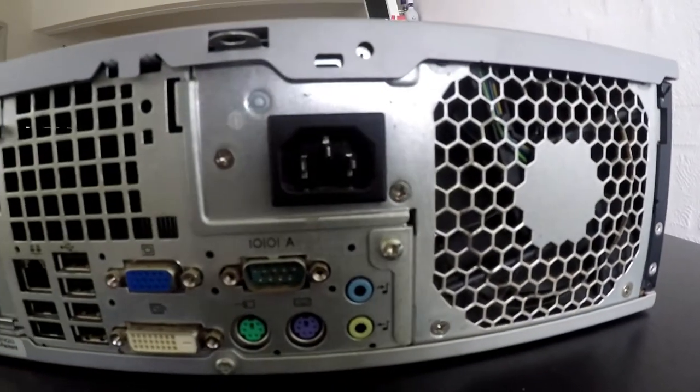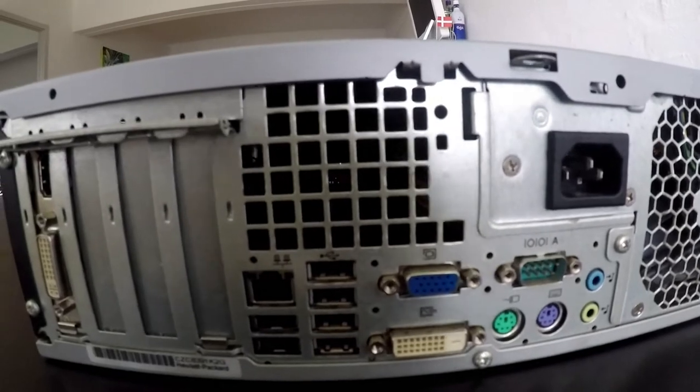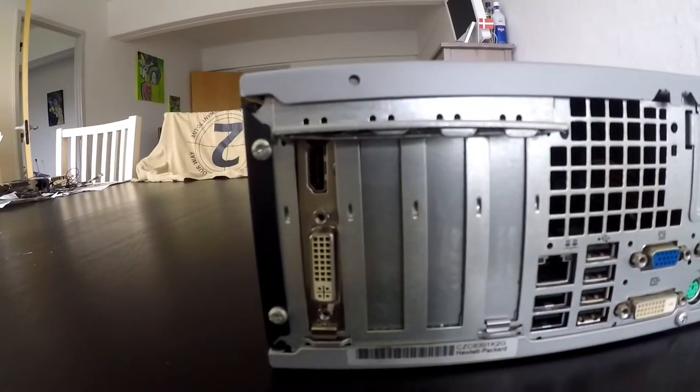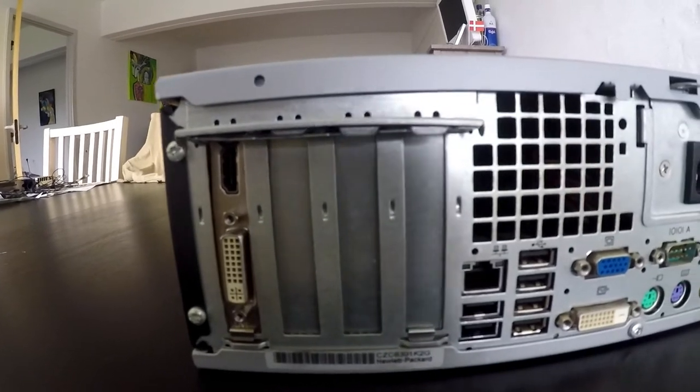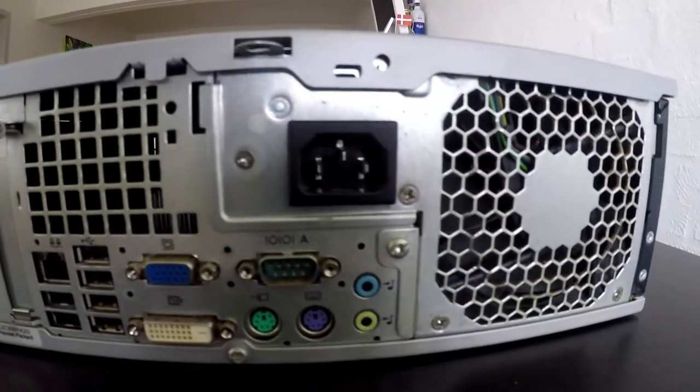On the back we have an exhaust fan, power connector, mouse and keyboard ports, left and right speaker, VGA, DVI connector, six USB ports, one ethernet port, and we also find a graphics card with an HDMI and a DVI port.